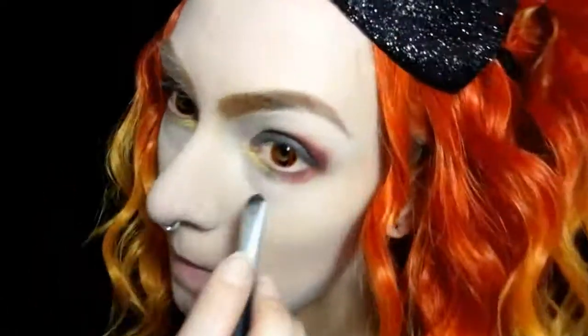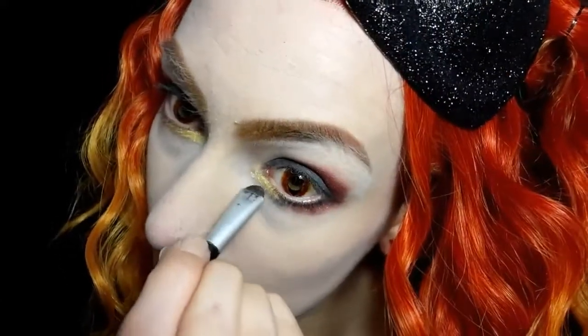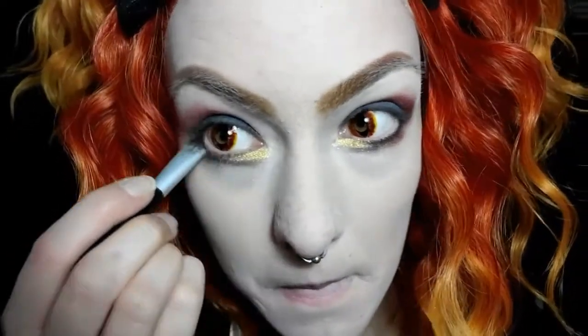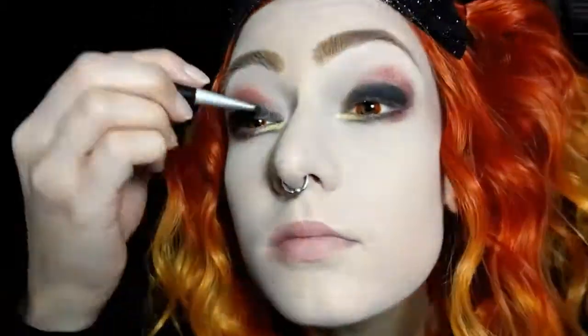Now I'm going to pull out some black eyeshadow. This is from Hot Topic's Black Heart Beauty and I'm just going to go ahead and create a line where I'm basically going to be putting eyeliner. I'm also going to use that same black eyeshadow on the lids of my eyes and blend that out into the red shade.